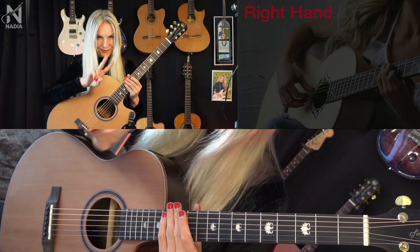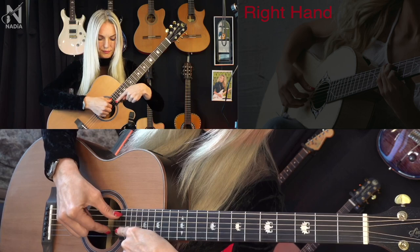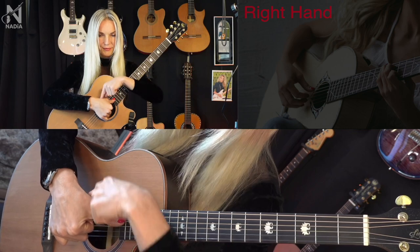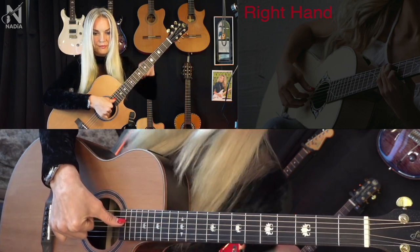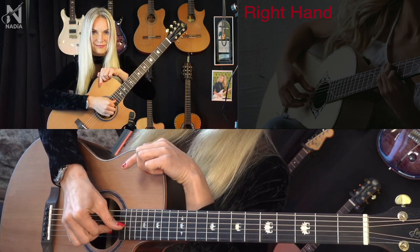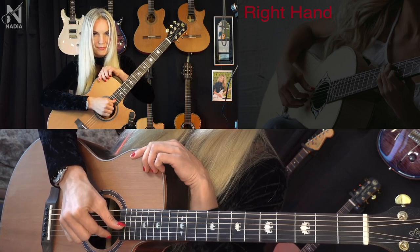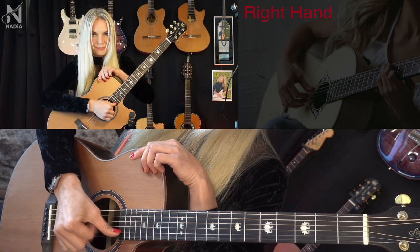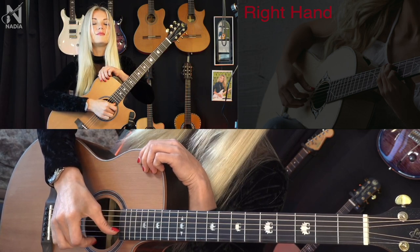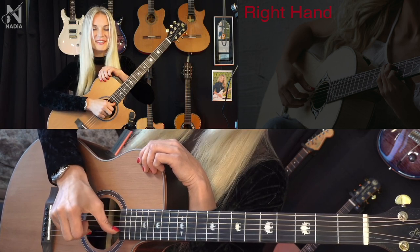There are two ways for a picking technique. Appoyando: when the finger goes to the next string and stays there. And tirando: when the finger picks the string and stays in the air after. The perfect technique is when appoyando and tirando have the same sound. Not-good guitar players play tirando quiet and appoyando loud. Therefore, it is very important to work on sound from the very beginning so that tirando and appoyando are the same volume and density.